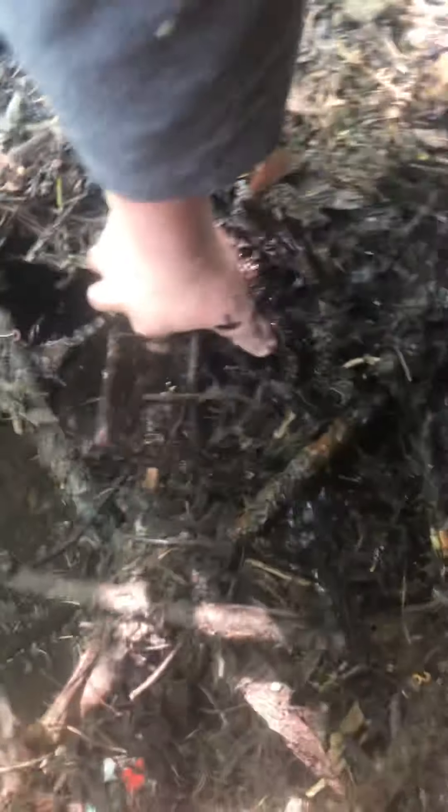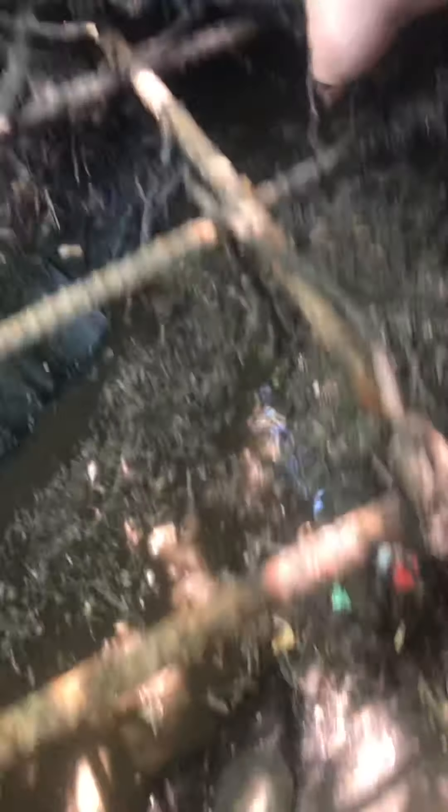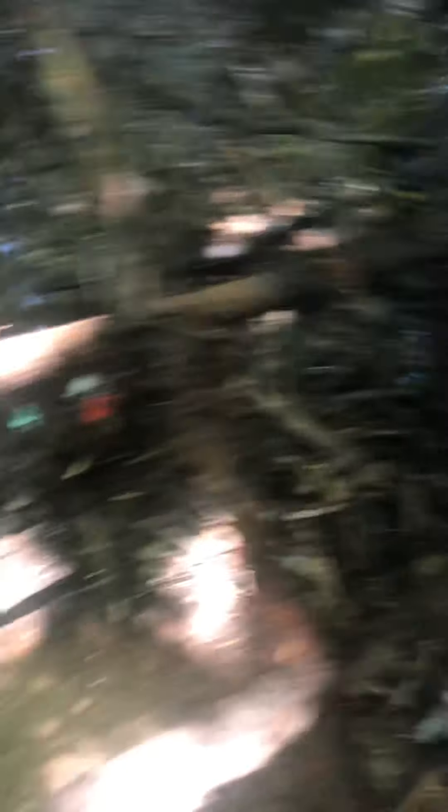If I get this done, the water should divert and it'll be easier to unclog. This is not beaver-related, it's just natural buildup, but it's good that they have this structure here.